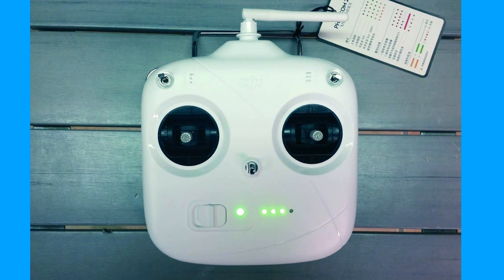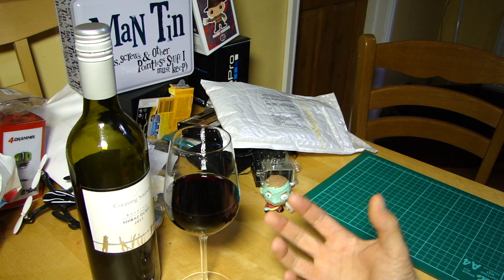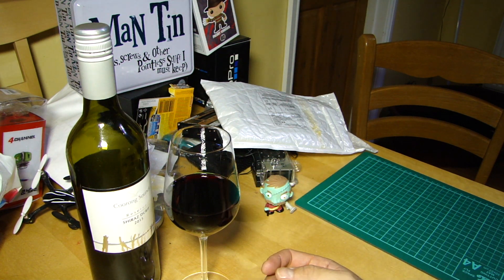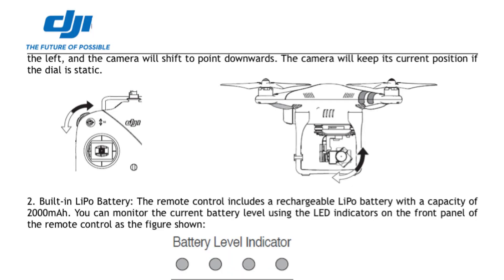The new transmitter has a rechargeable LiPo battery built in, which is very nice, and it's got its own little LED system just like the batteries — which is awesome. Most interestingly, it has a tilt wheel, not a tilt lever. It's got a built-in center-sprung tilt wheel.